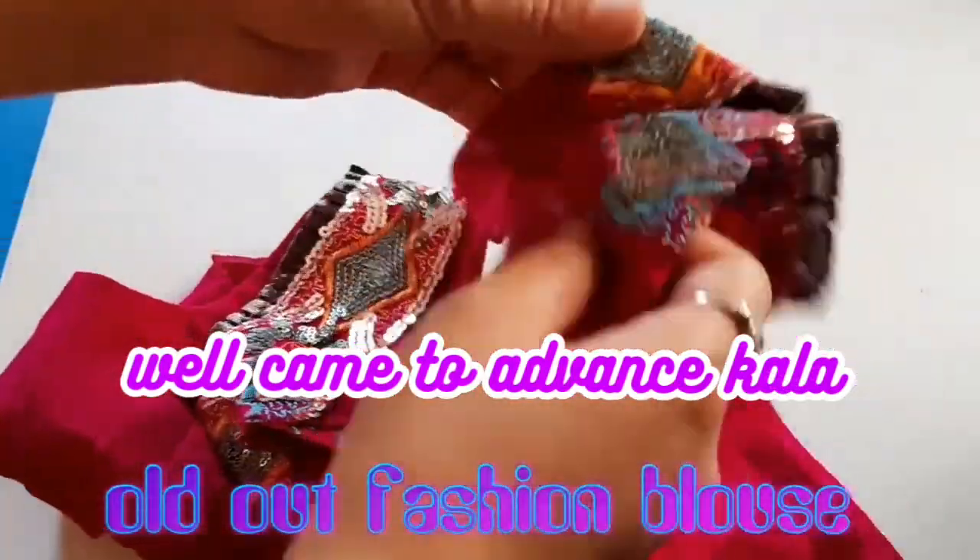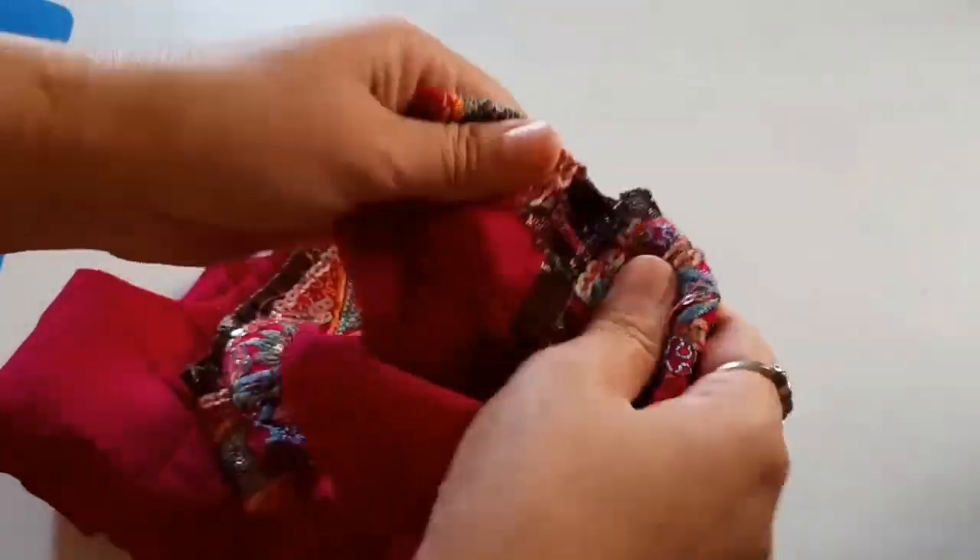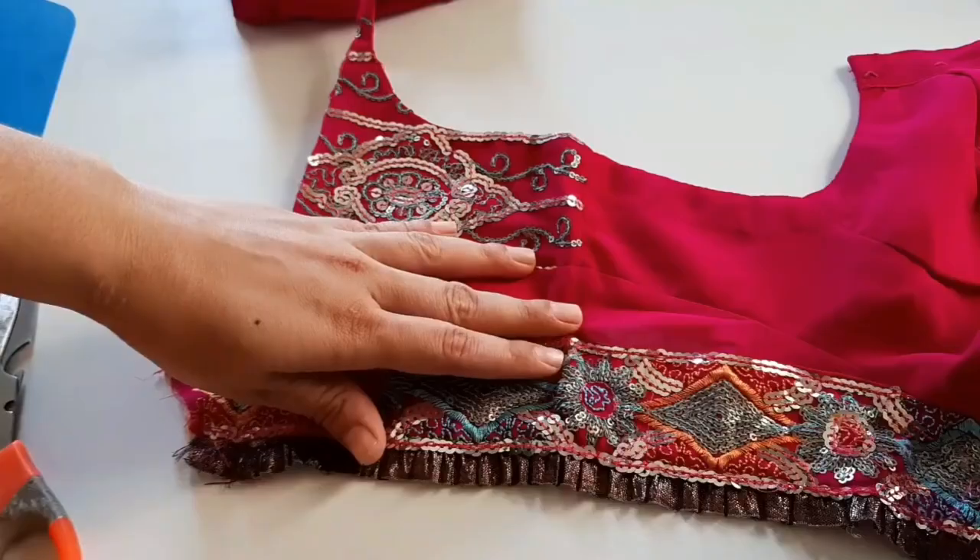Hello friends, I am Neha and welcome to your advanced class. Friends, we will use this old blouse.